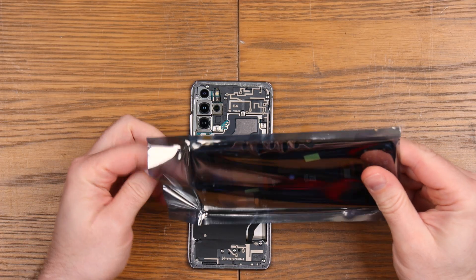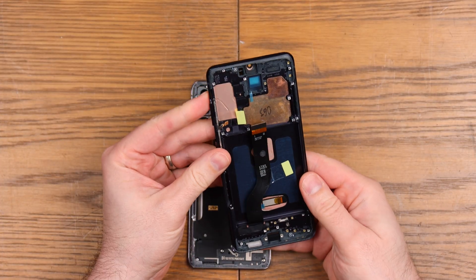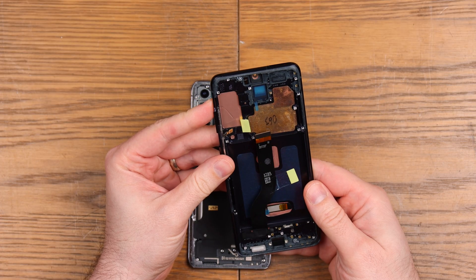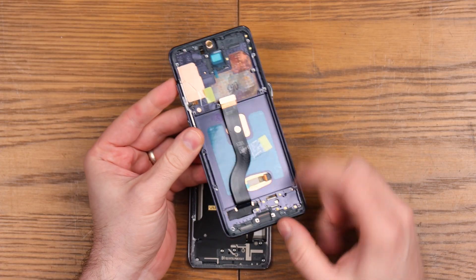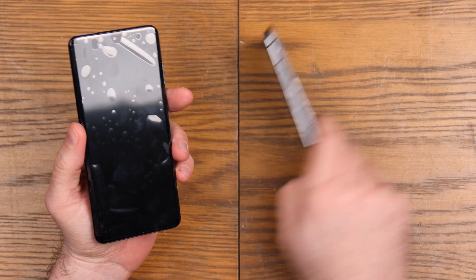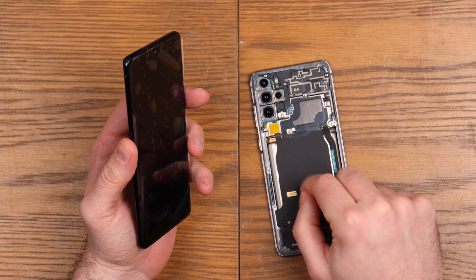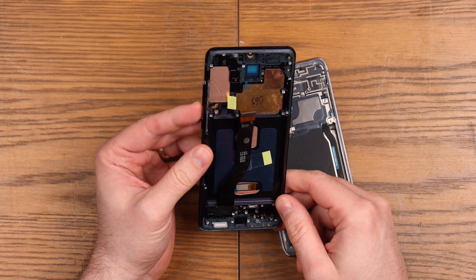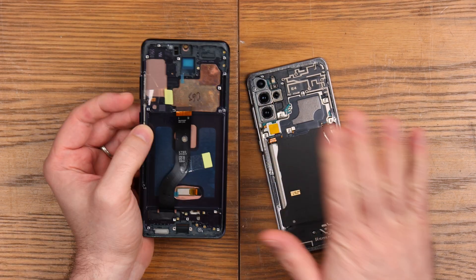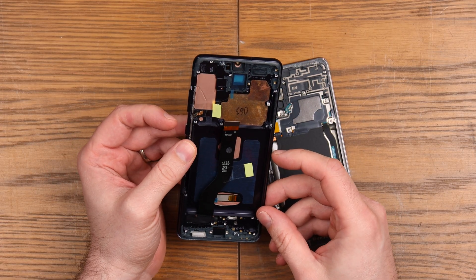They do talk about not updating it because it has some kind of impact on the screen — I guess there's a controller or something in the screen, so I don't know what that's going to have. Also there is a fingerprint sensor under the screen on this particular model. I don't know if that's going to work either, so this is going to be a little bit of discovery. I've not done one of these before, so we're going to have a go and see how far we can get.